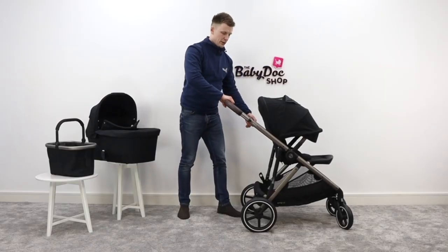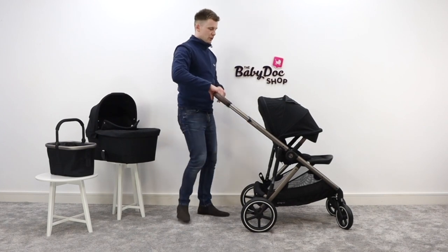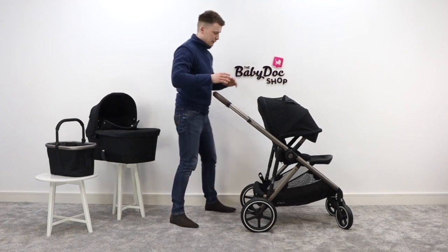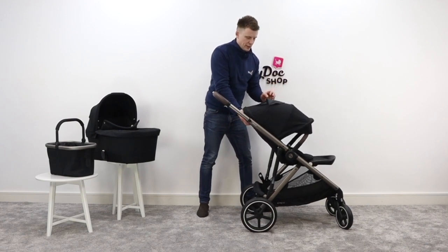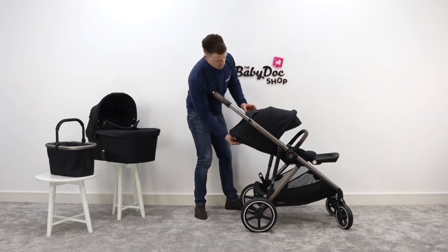The handlebar is telescopic and extendable to a nice big tall size. And at the back there's a one-handed recline into the lie flat position.